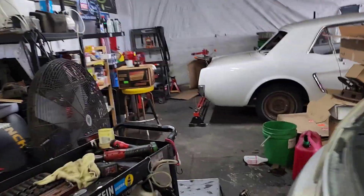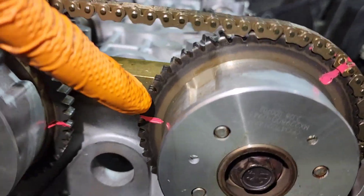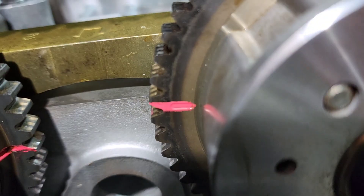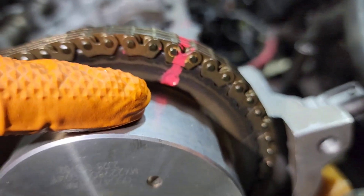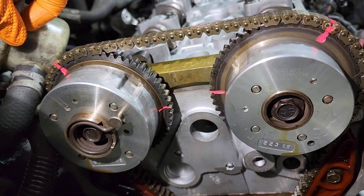Straight to the point - I want to show you the timing marks. We're gonna have piston number one all the way up, and then the sprockets - we're gonna have two marks that are kind of flat lines. I put red paint on them so we can see it better. There's a little mark in the groove, and a groove on the other side too. The timing mark is gonna be a little stamp that looks like a circle.